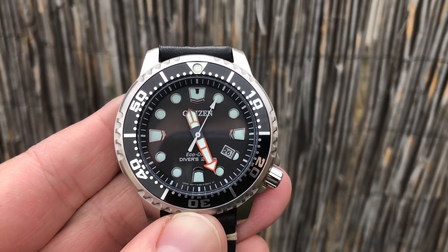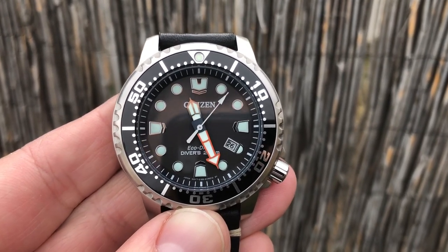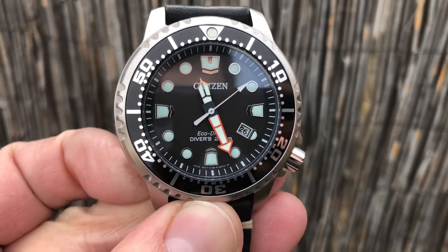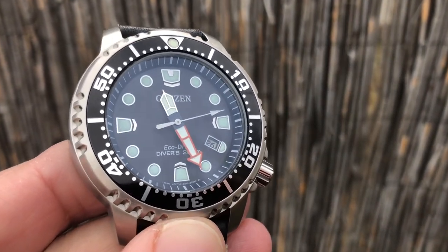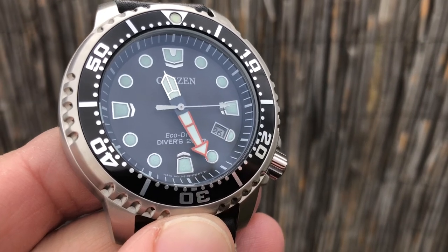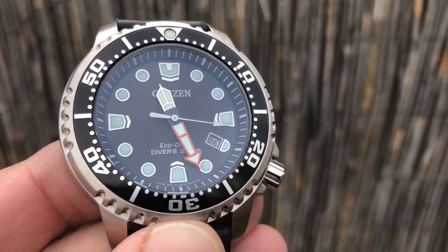Hey guys, welcome back to the channel. Here is a review of my EcoDrive Citizen Diver — a great watch for the money. They're under $200, something to really look at if you want a good, affordable diver. Let's get into the specs.